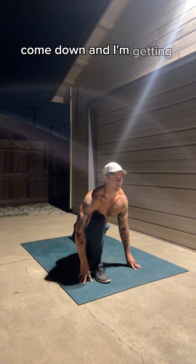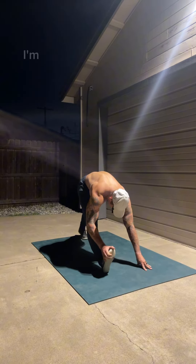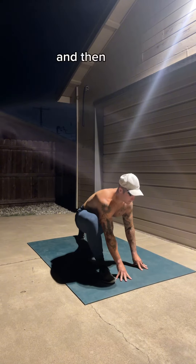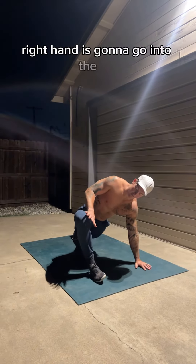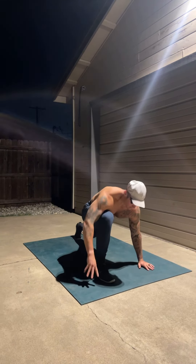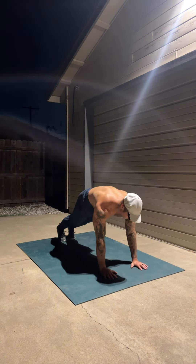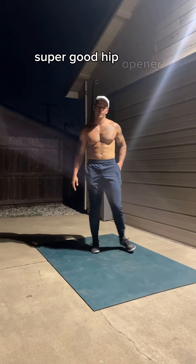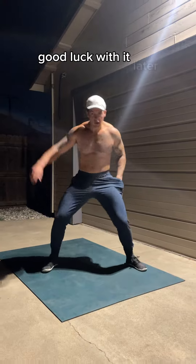Now I'm getting that left hip flexor stretch with my right leg forward, and I'm basically just going between these two positions seeing what feels nice. Then again that last step — my right hand is going to go into the leg and I'm going to look away. Then I'll shoot my leg back and repeat the pattern on the other side. Super good hip opener, really nice for when you're trying to get loose for your workout. Good luck with it!